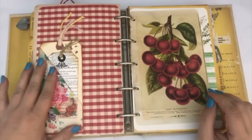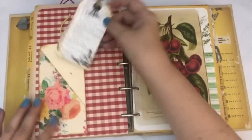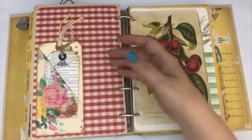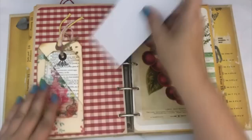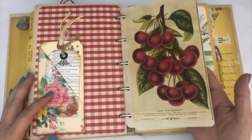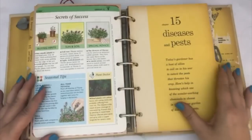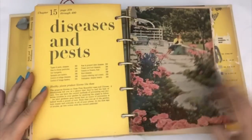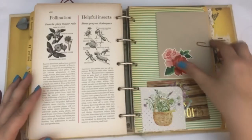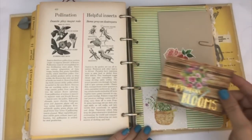On the back I included the tag that I made in the video linked at the top, so if you're interested in seeing how I created that — and this is also a tuck spot so you could tuck something back behind there as well. There is another one of the digital kit printables, and another page from the gardening book.